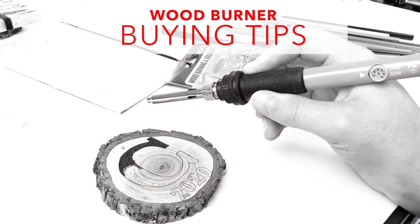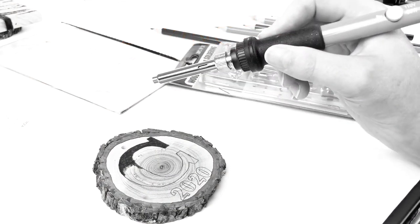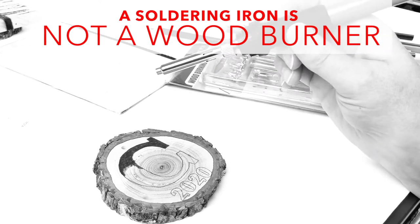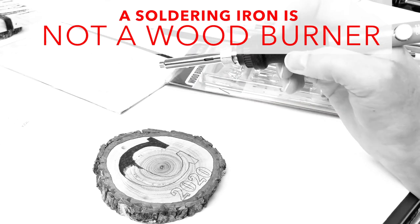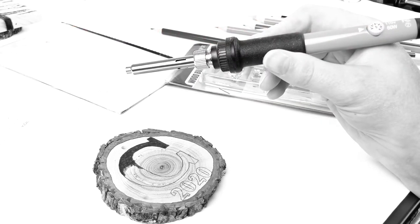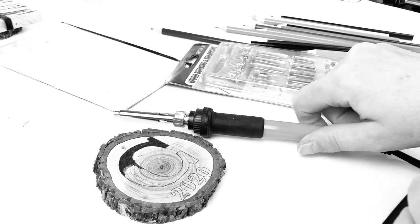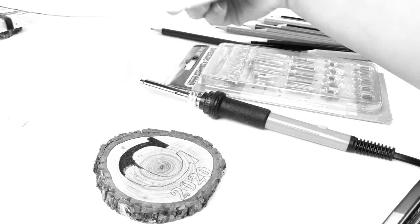Let's talk about things to look for when buying a wood burner. Beware of soldering irons being advertised as wood burners. These are designated for electronics use, not wood burning. They typically include an adapter to mount the wood burning tips, but not only are these adapters delicate and break easy, they also dissipate heat so your tip doesn't get hot enough.